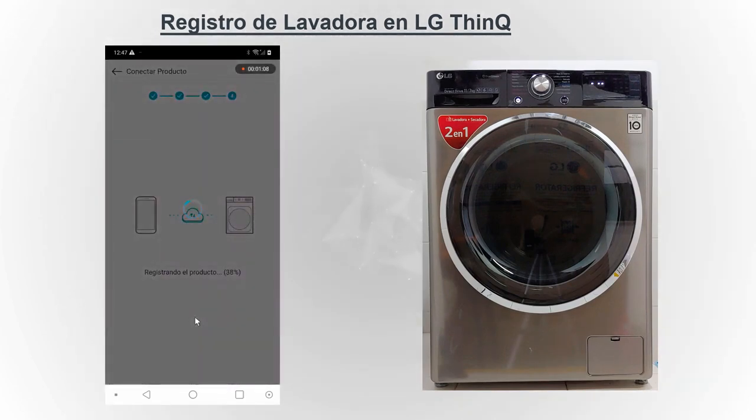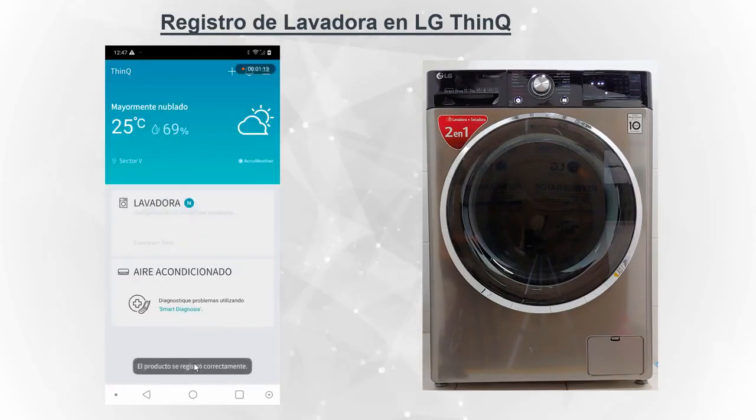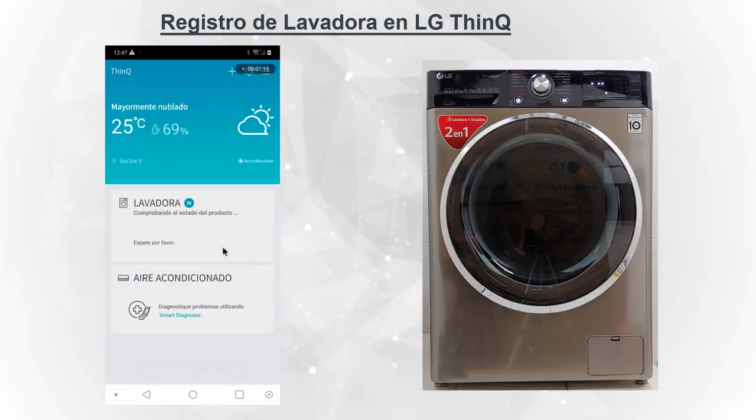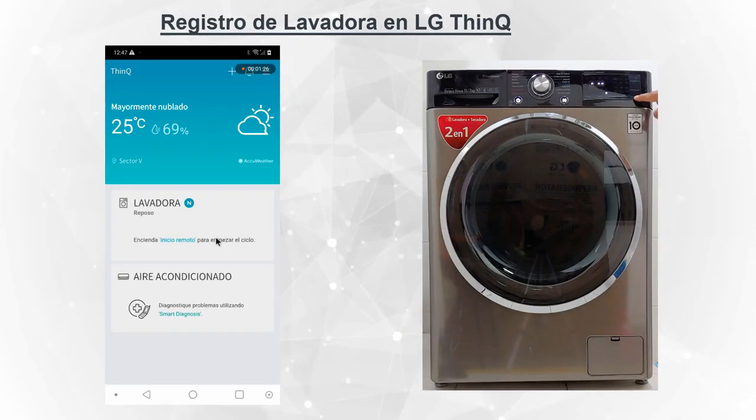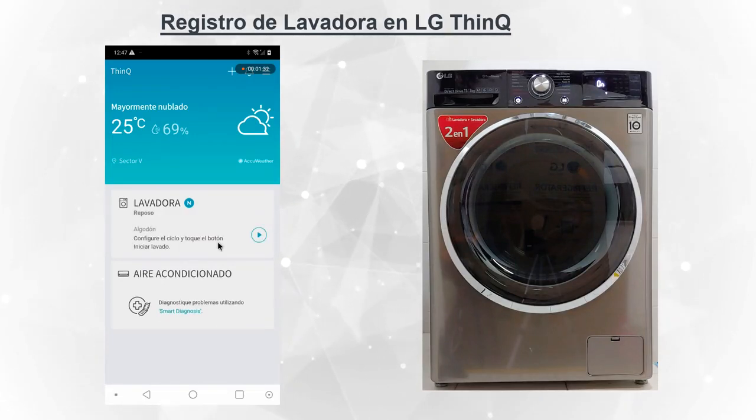Está terminando la configuración. Seleccionamos la cuenta y nos dice que esperemos unos segundos. Nos indica que encendamos el inicio remoto para que pueda ser controlado desde nuestro teléfono. Ya está.